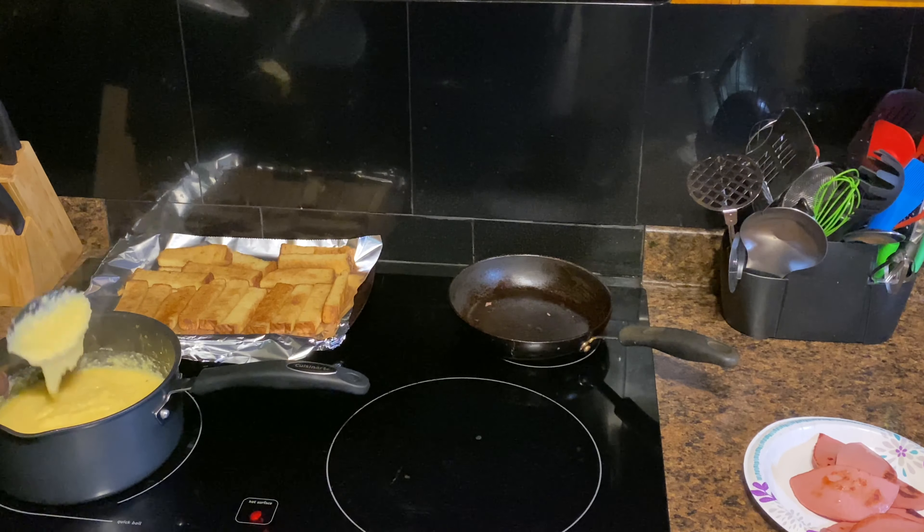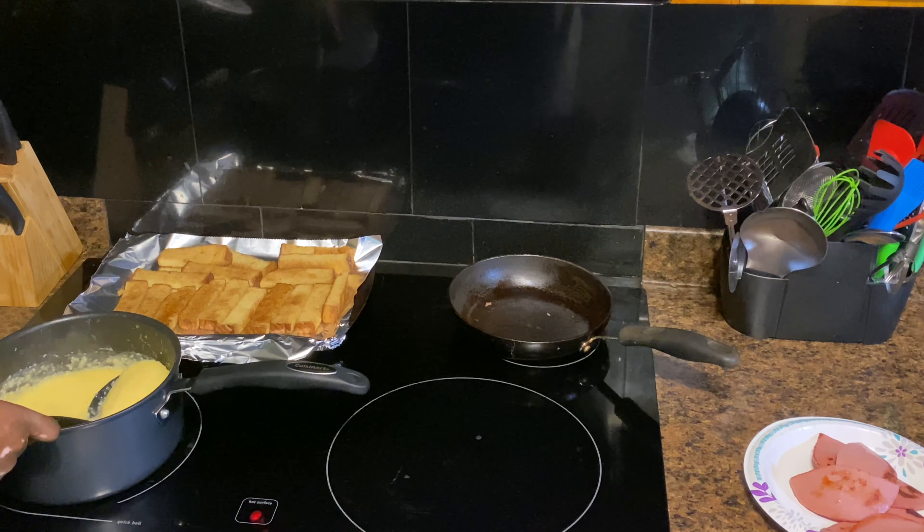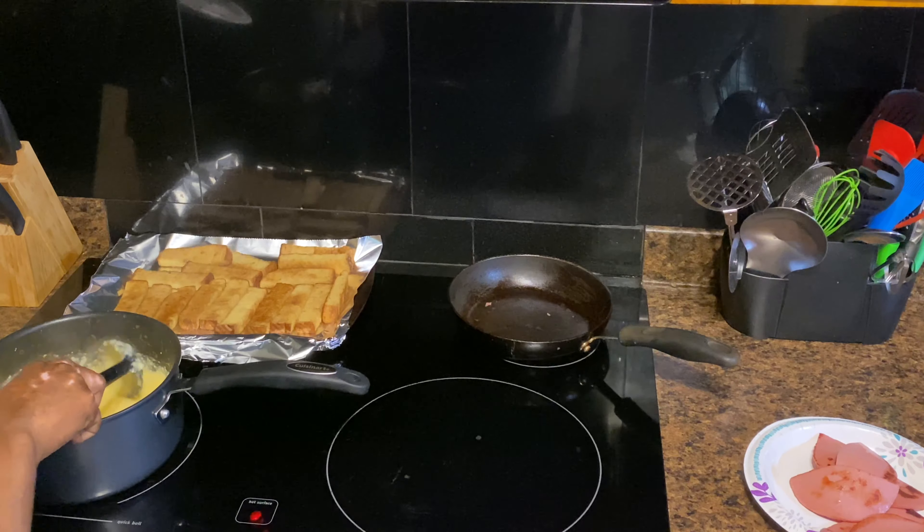Yes, I know this pan is too big for this, but I dislike having to reach to the back when I cook — I like it right in front of me. Flip those pieces.